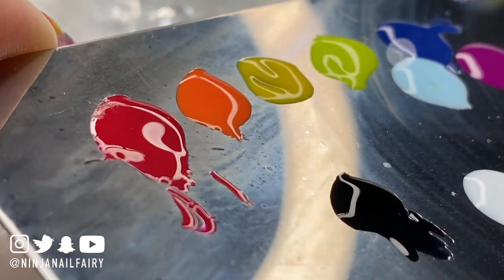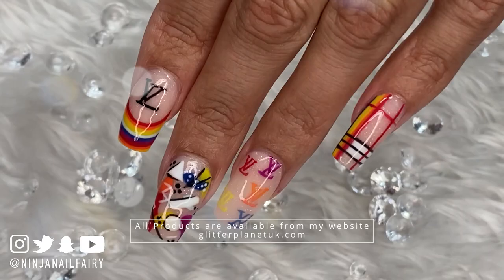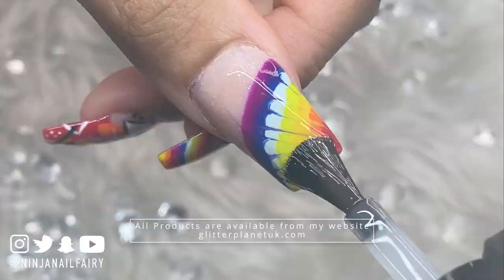Hey you guys, welcome back to another video. Today's video is slightly different and I really hope you enjoy it. If you want to see my 90s designer inspired set then keep on watching and I'll share how I created it. It's super fun and super bright and I love how it turned out.